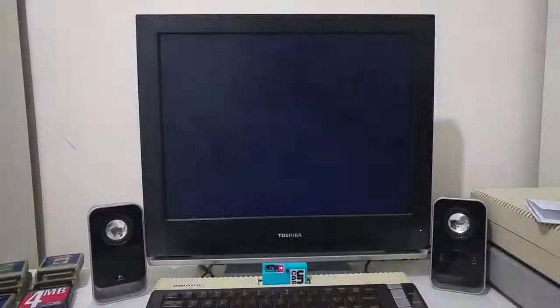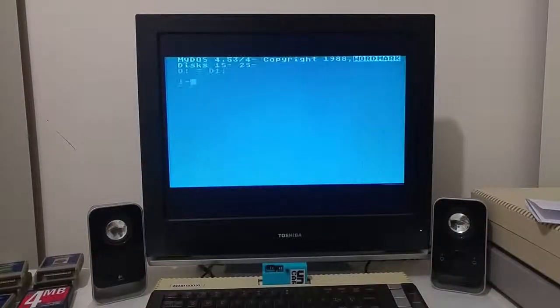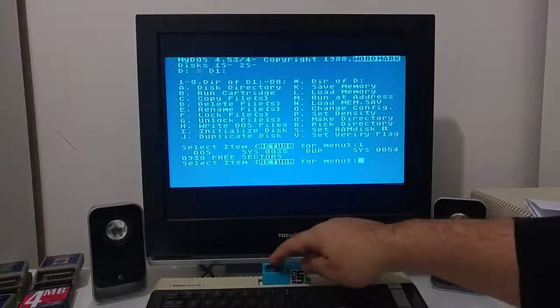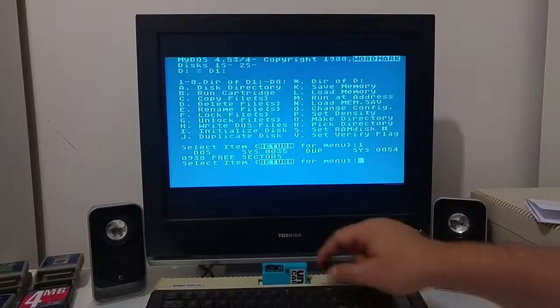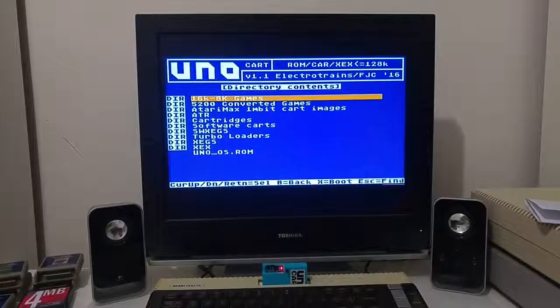Let's try Midos. So again, Midos loads the files from the ATR stored on the micro SD card. Midos and the other software demonstrated use the standard operating system disk loading routines, which have been modified in the cartridge and stored behind the 16k of the Atari XL/XE.